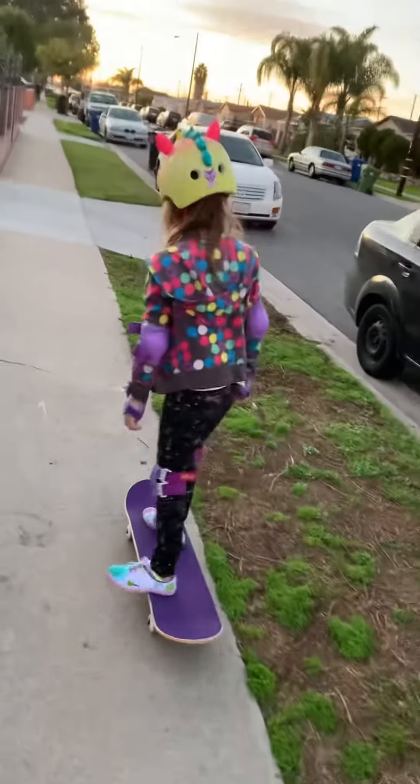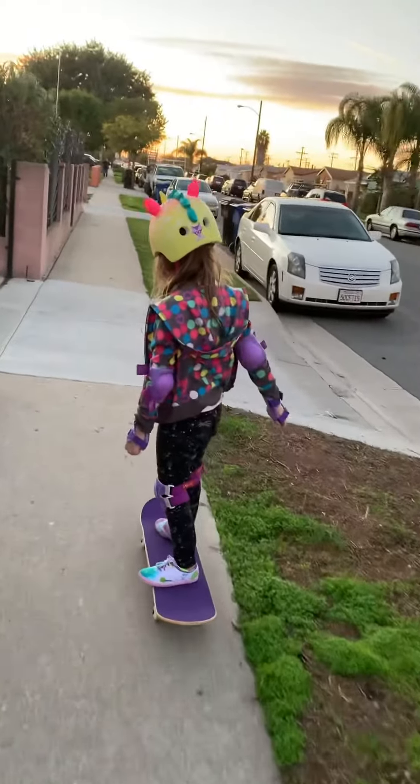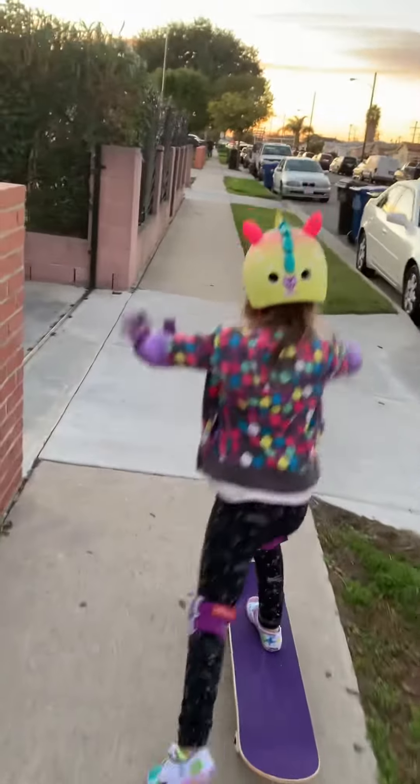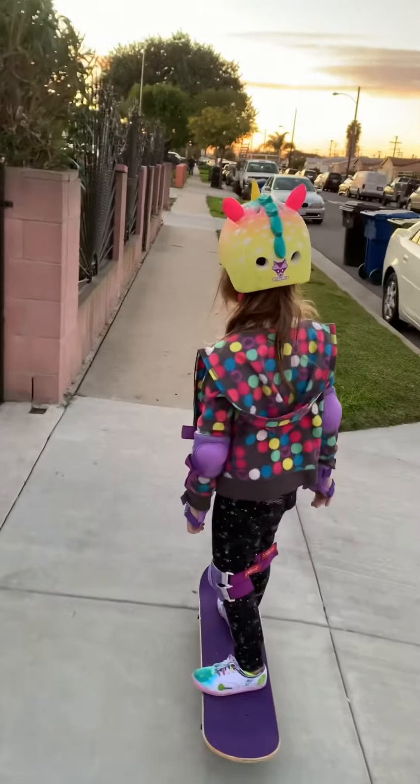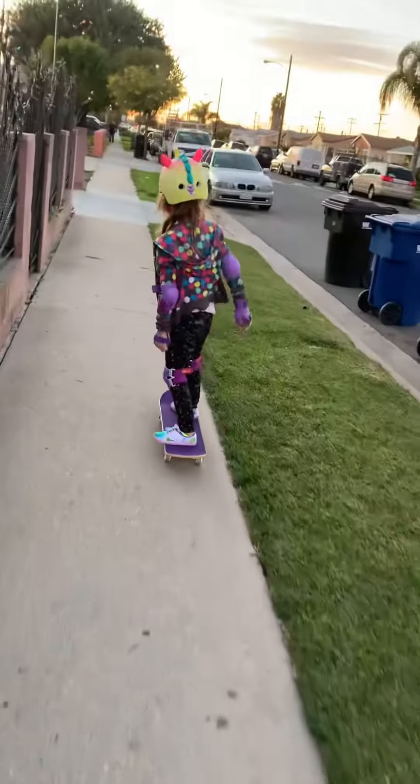Good lean, try to go with that side, keep pushing, don't slow down, that's great.